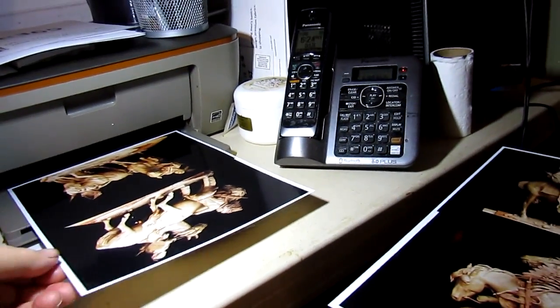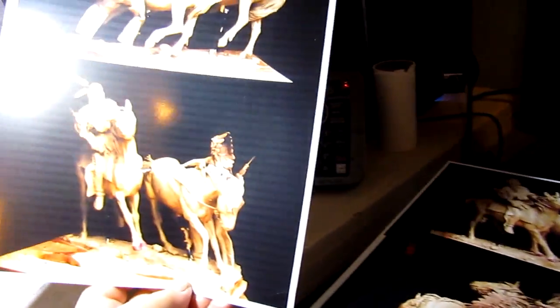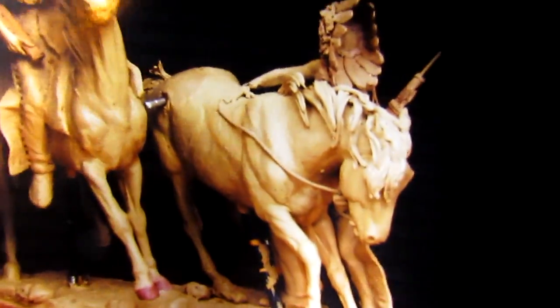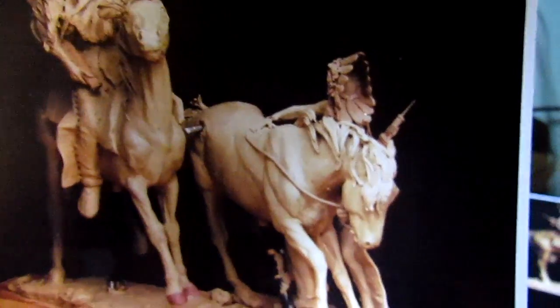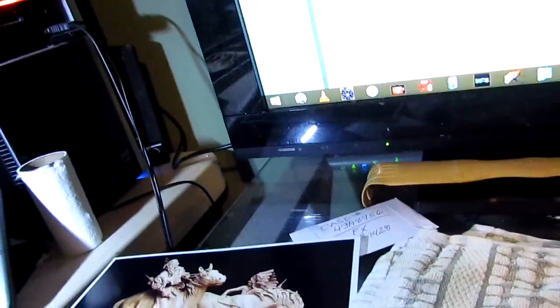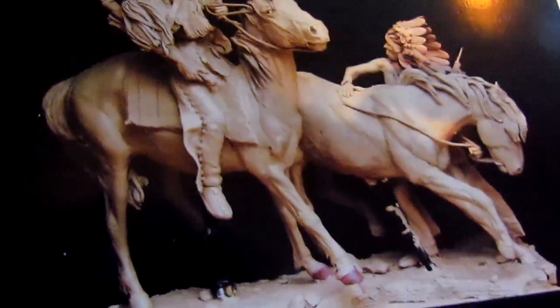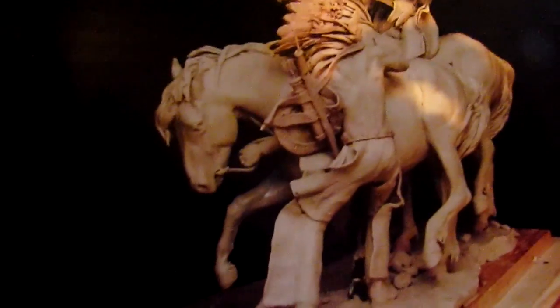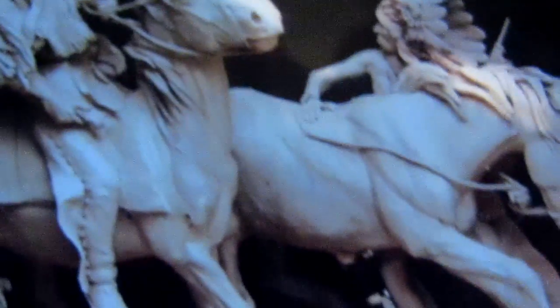Before I go to the foundry, I'm printing out a few pictures showing the rope arrangement on the horses. I took that off when I left it off to the foundry, only because I figured we'd attach them once we got to the bronze. That's what I'm going in early for — to attach these ropes. I'm sorry my picture isn't that steady, but I'm holding paper here, printing out how I had the ropes initially.